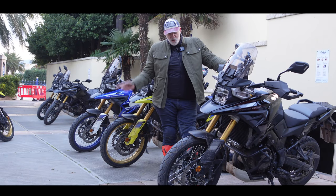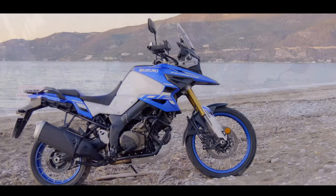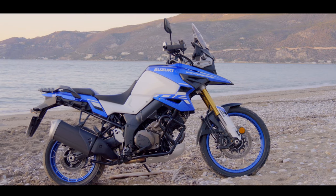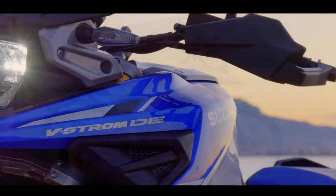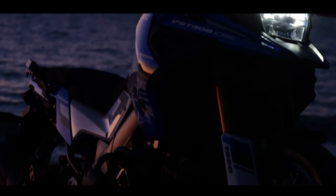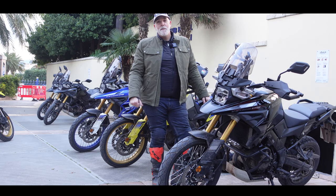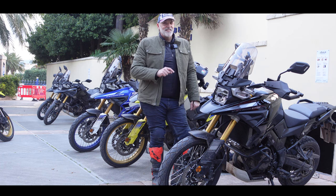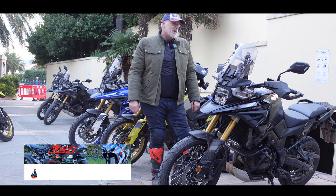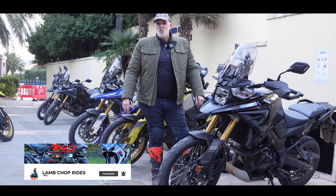Welcome back to Greece and welcome back to the new V-Strom 1050. This is the new DE version, all new for 2023. The V-Strom DE now has a 21-inch front wheel, upgraded longer travel suspension, revised geometry, longer swinging arm, TFT dash, and a quick shifter and blipper. But the big question is how does it ride? Join me for a ride around the Greek countryside and I will let you know.